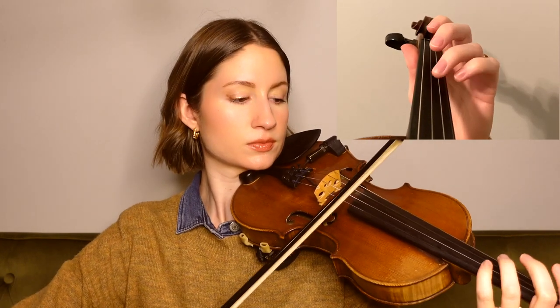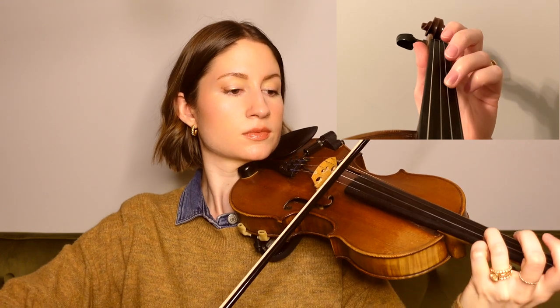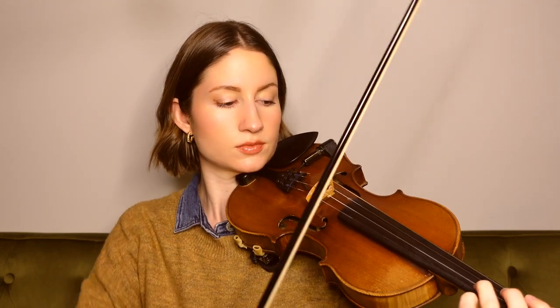So for this tune, we're in the key of G major and in 6/8 time, so keep those two things in mind as we go through. And the first phrase sounds like this.